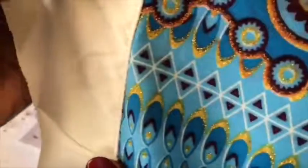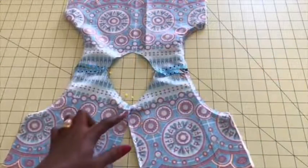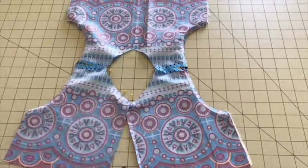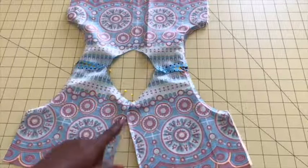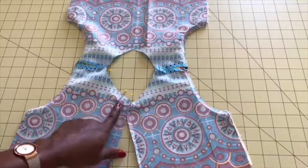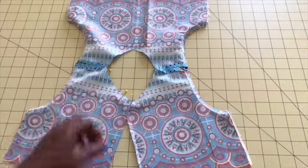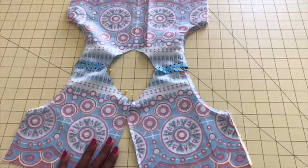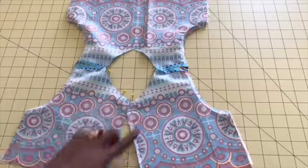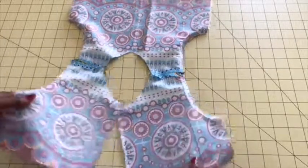Once you're done stitching, the next thing is to stitch the neckline all around. Before you do that, from the center back where you're going to attach your zip, measure inside one inch — that is my seam allowance. My pin is right there, so when I start stitching I'll start from here, go all around, and end on the other side. If you understitch your armhole, the neckline will shift a little bit.